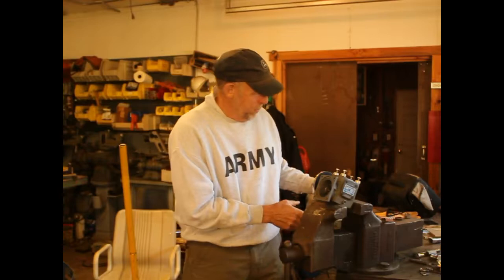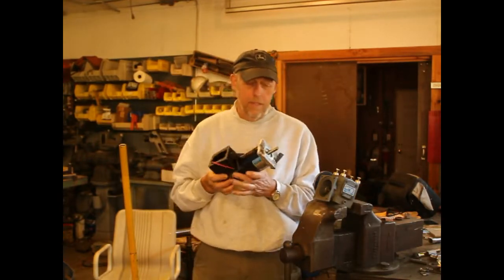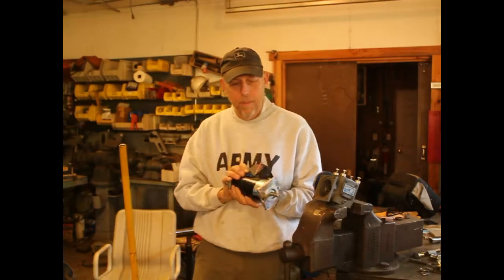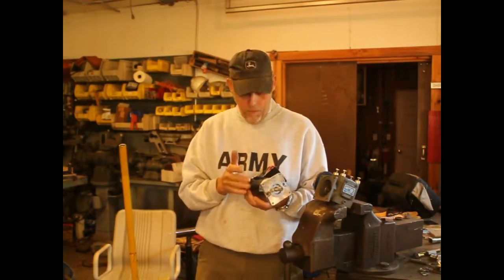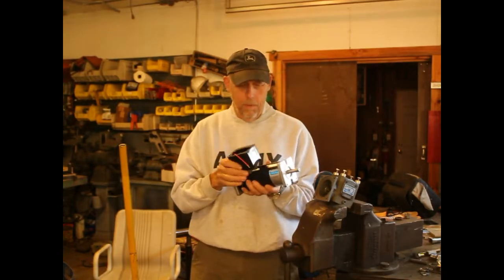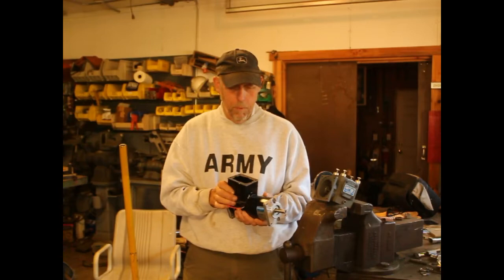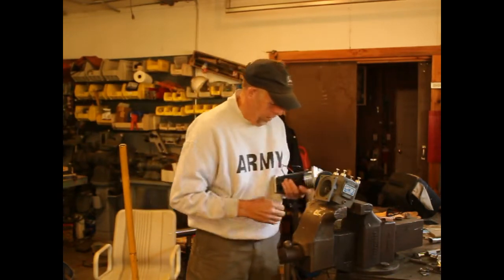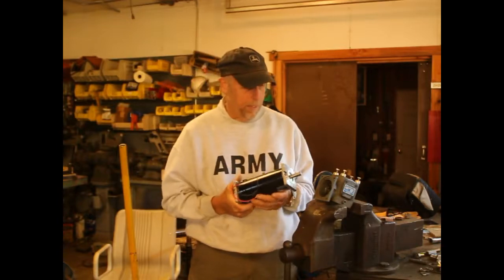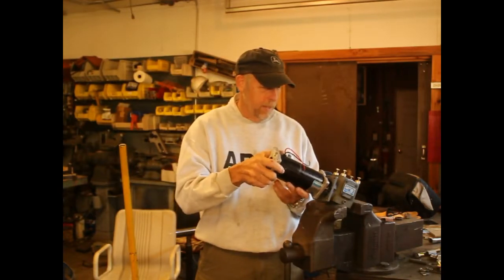I ordered off eBay a Leeson 1760 RPM, 90-volt DC motor. I'm going to take this junction box off — I don't need it because I'm not going to have this thing outside ever. It's never going to be in the rain, so I need to protect that. So now I've got to adapt this into here.